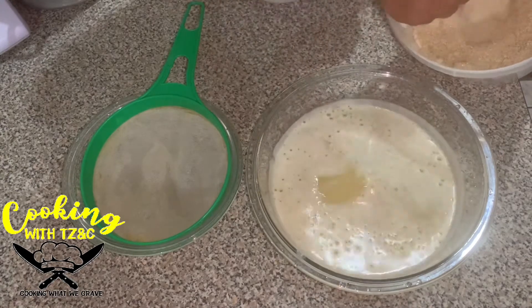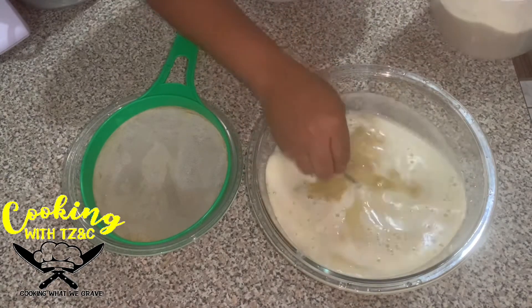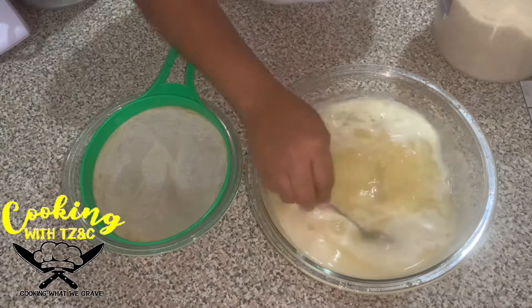You can use granulated sugar or you can go ahead and use brown sugar. Today I'm using brown sugar. Look at that, guys.